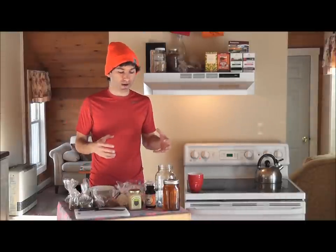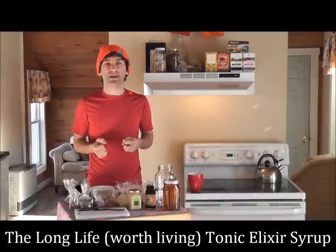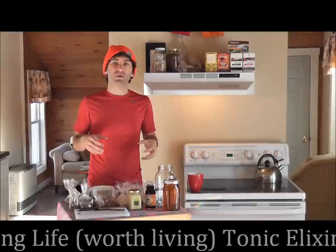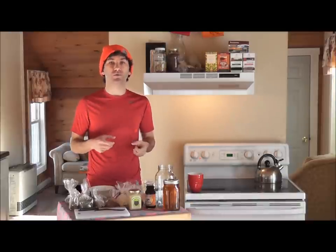Hey there, it's Ryan from All Forest Foods. In today's video I'm going to show you how to make a tonic syrup that you can keep in the fridge and use one or two tablespoons of on a daily basis. We're doing this video in conjunction with a few of our other videos that we've put out recently.